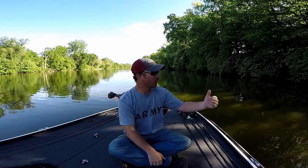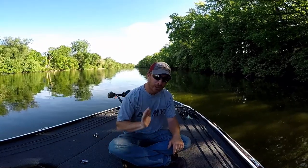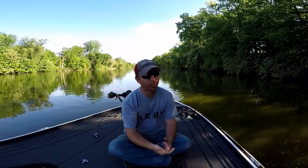They'll position just on the edge of these little points or indentions in the bank where they can move out and feed and then push up and kind of relax a little bit. So without being able to skip a bait under there, it's very difficult to get a bait to those fish.